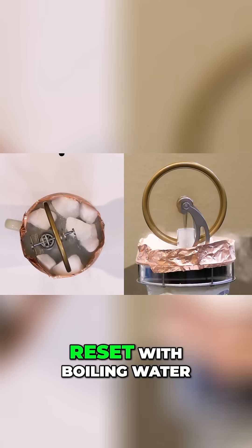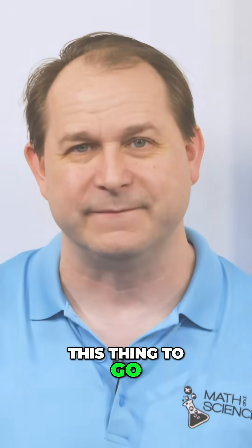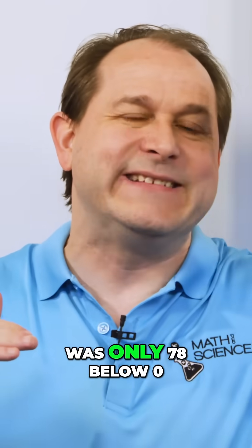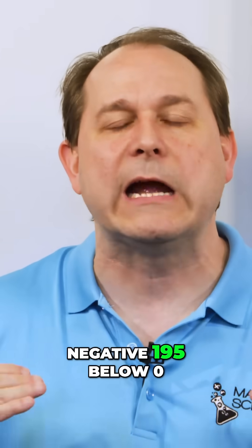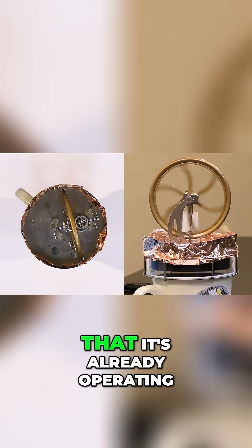Let's go ahead and reset with boiling water and then let's put liquid nitrogen on the top and see how fast we can get this thing to go. Liquid nitrogen is about negative 195 degrees Celsius — much colder than dry ice, which is only 78 below zero. Let's see if we can get it started, and we can see that it's already operating.